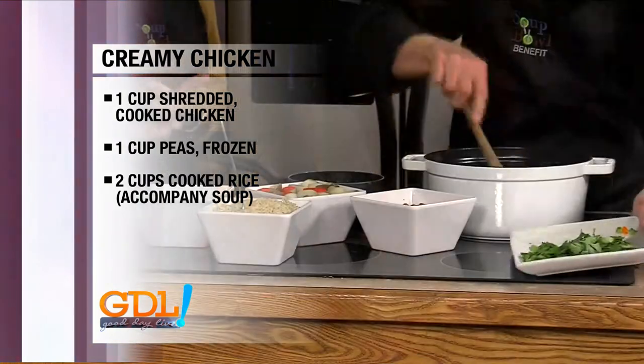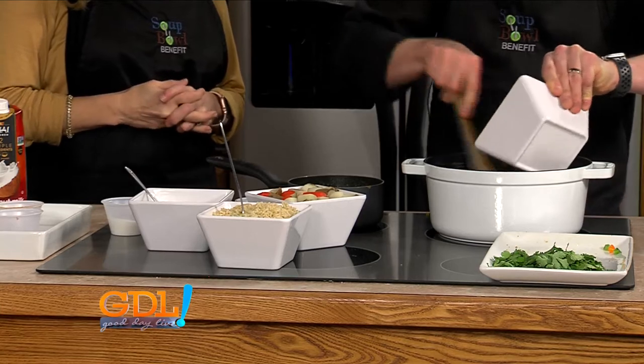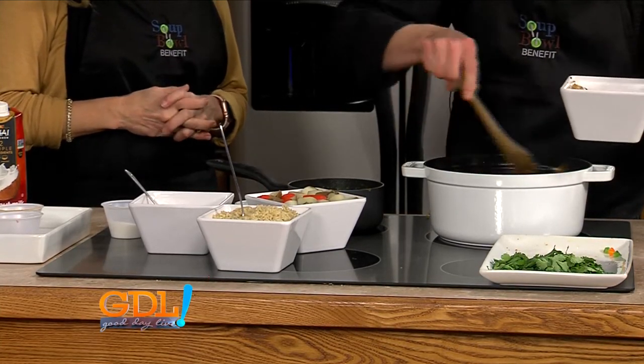I've just added some cooked chicken. You can buy a rotisserie chicken and pull it — that's what we did. And I've got some chickpeas, just canned, rinsed and drained to get all of that liquid off of them.